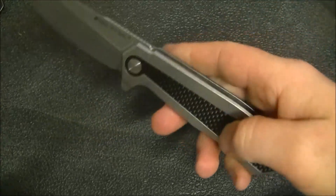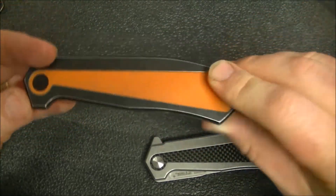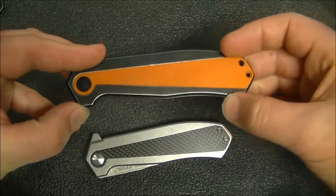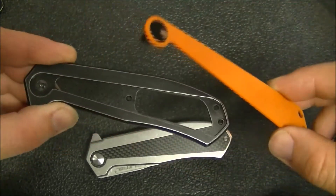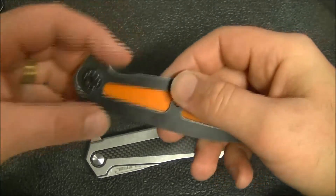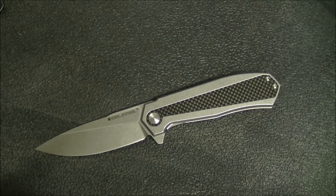The handle is stainless steel with an inlay — this one is the carbon fiber version, the other has a G10 inlay. The way they've done this inlay: they've milled out a slot but then gone all the way through to save on weight, which they've done a pretty good job of overall. The G10 clip is a single-position design. They've also minimized screws — one standoff here and one up there — with the clip screw going through into the standoff, which also helps secure the handle in the proper location.